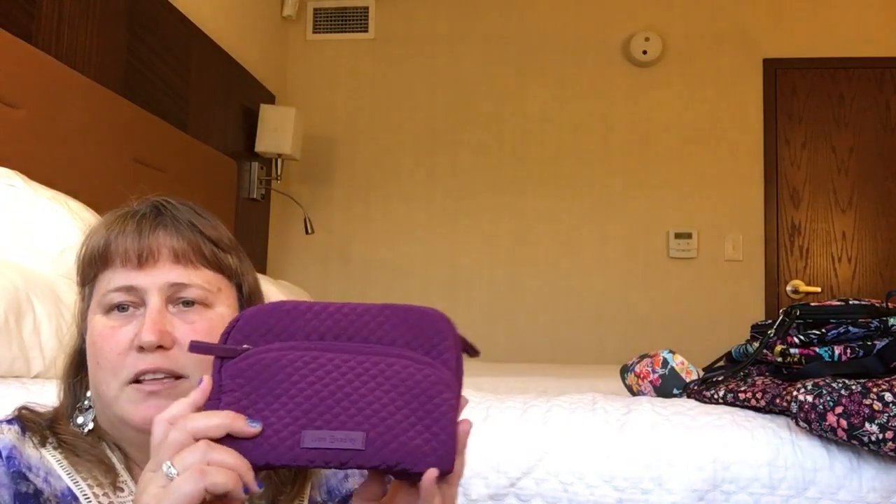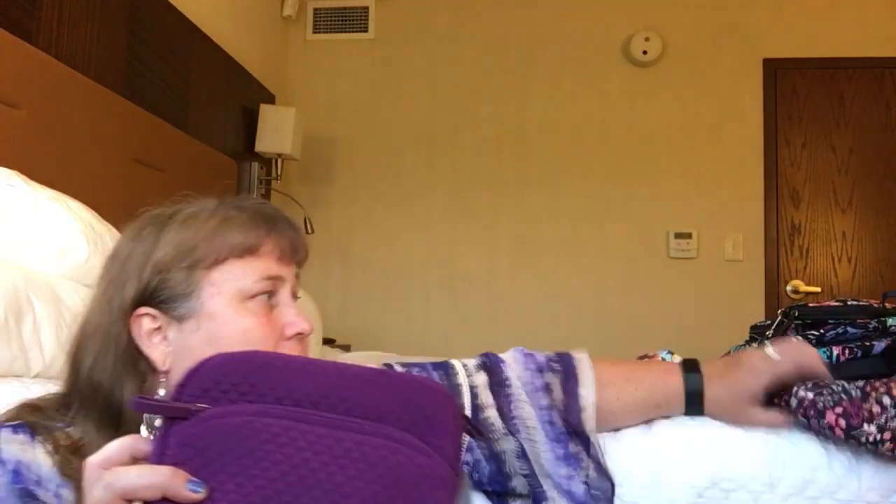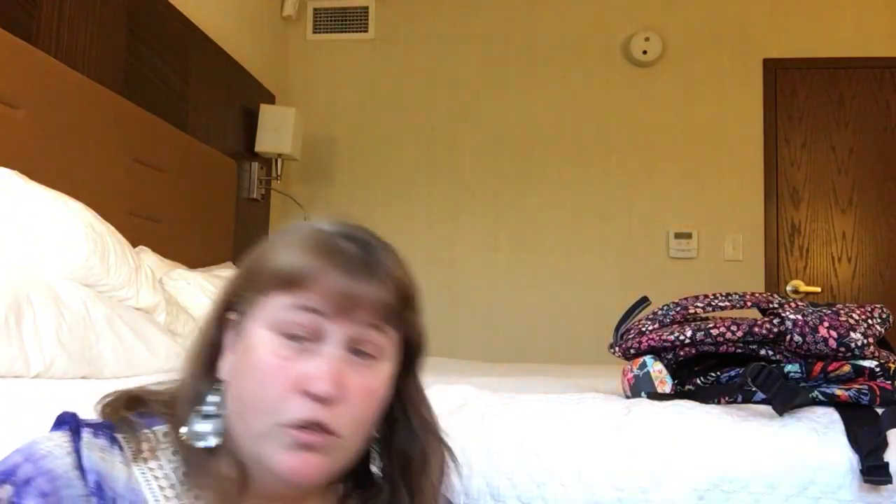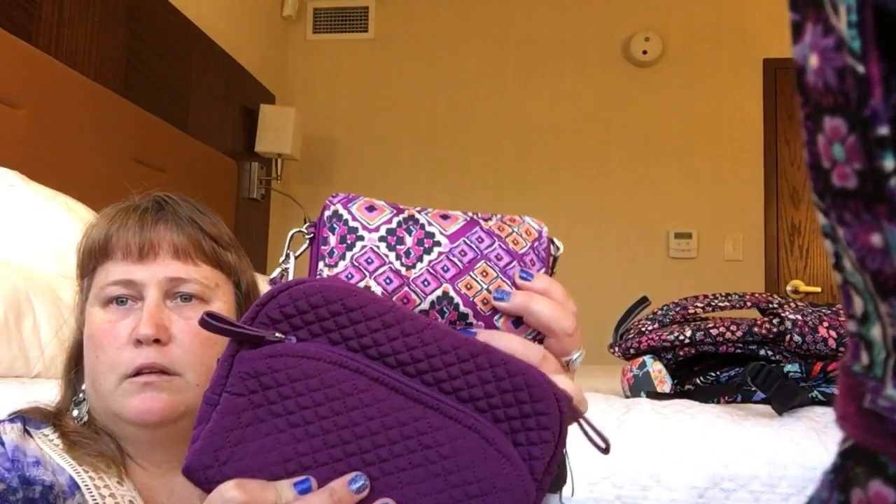The next item is a medium cosmetic in Gloxinia purple. I don't have very much in this pattern, but I think it matches very nicely with the Petite Gardens — and since Petite Gardens doesn't come in a lot of accessory-type things, that is my workaround. It also goes very nicely with Bramble, Lilac Medallion, and — I hadn't looked at this yet — it goes with Dream Diamonds too. Then I got the iconic luggage tag in Moonlight Garden — not for a backpack, I've already rounded out all the backpacks in that pattern, but I did get another Weekender. And I got the Wisteria Lighten Up Lanyard, which goes with a bunch of things, not the least of which is the Wisteria Zip ID.